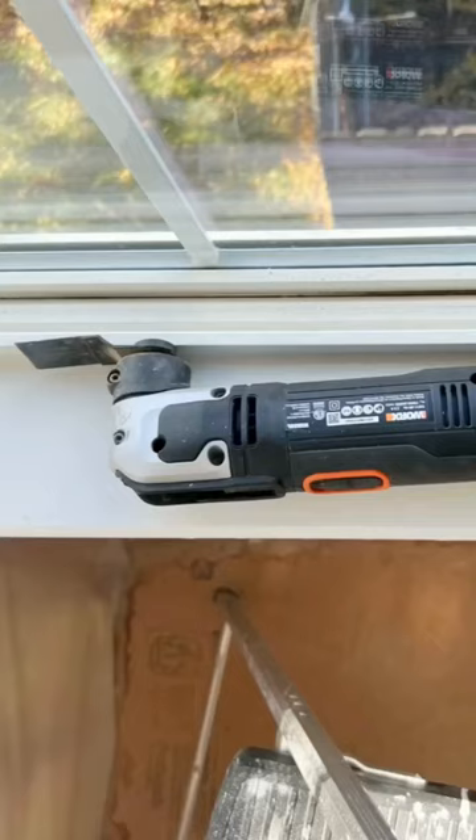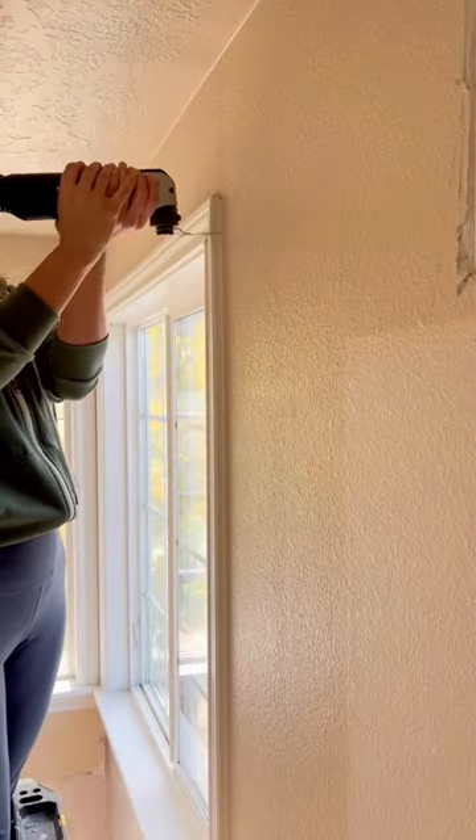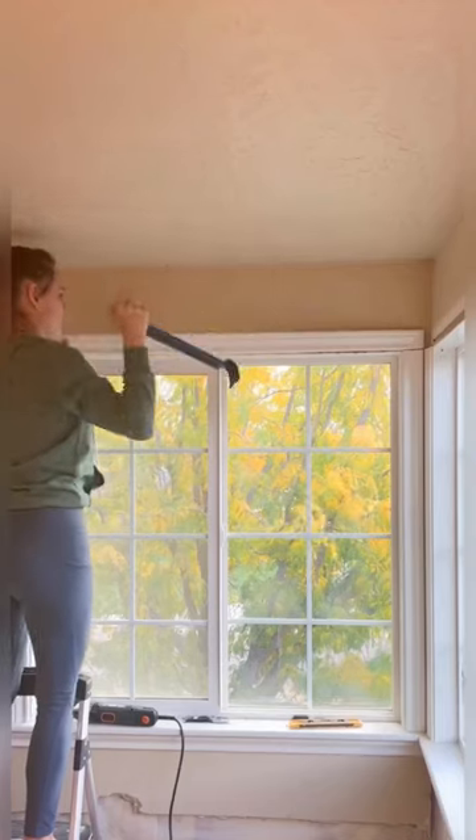Using an oscillating saw, you can cut off just the top of your trim. Use a blade along the bottom first, then use the oscillating saw to cut just where the side casing meets the top on both sides. Now it should be easy to pry off with a crowbar. And you're ready for a new header.